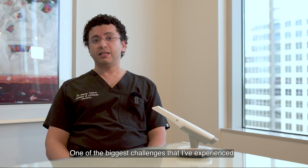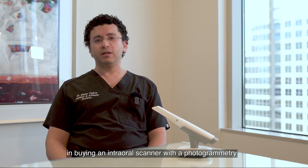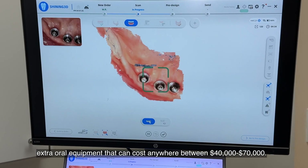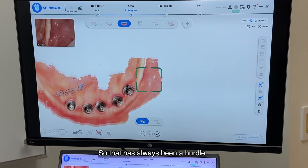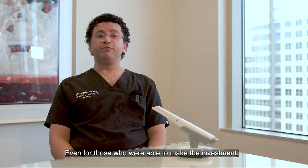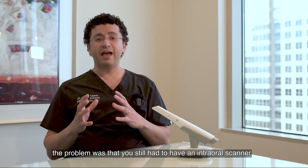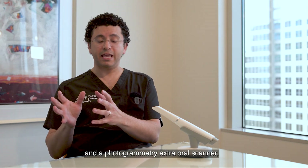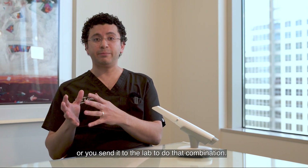One of the biggest challenges I've experienced is that most dentists don't want to put a large investment in buying an intraoral scanner with photogrammetry extraoral equipment that can cost anywhere between $40,000 to $70,000. That has always been a hurdle in full arch implant treatments. Even for those who were able to make the investment, you still had to have an intraoral scanner and a photogrammetry extraoral scanner and combine that scan data together, or send it to the lab to do the combination.